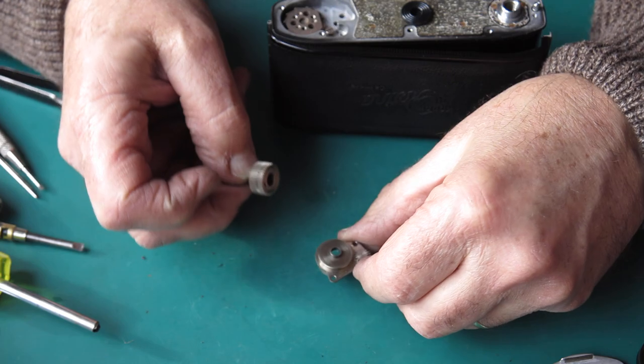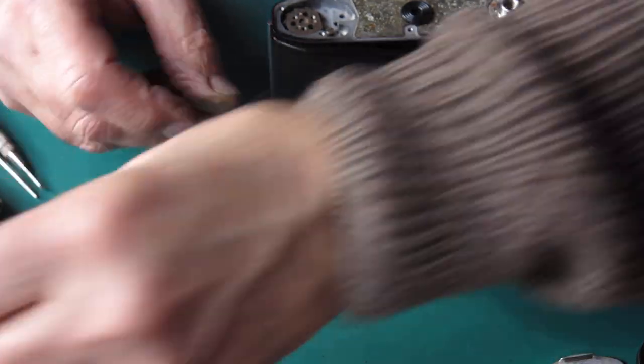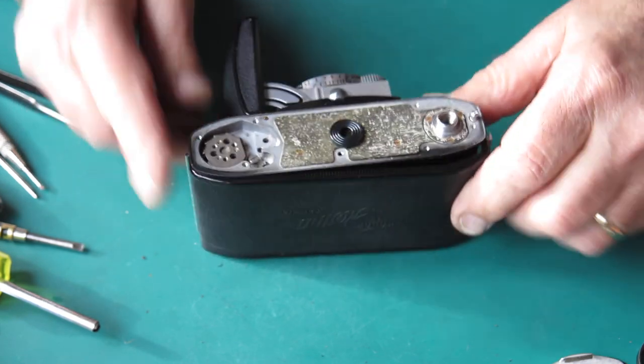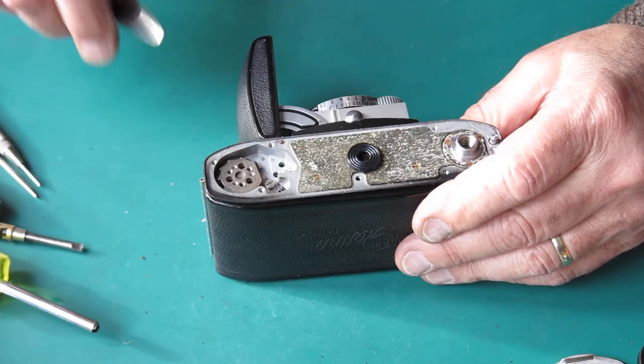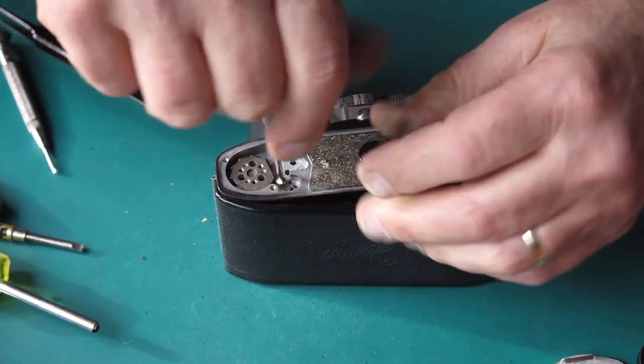Here's the guide bush for the top of the film advance shaft, and here's the clutch. I'll unhook the spring from the catch that holds the rewind button in.